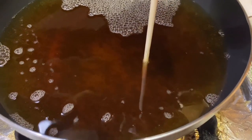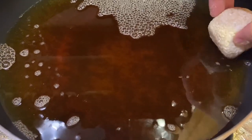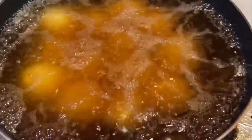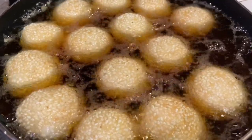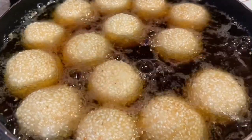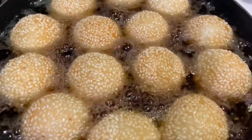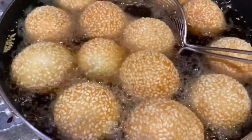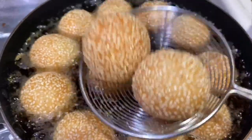Heat the vegetable oil until it reaches the desired temperature of 315 degrees Fahrenheit. You can also test when the temperature is right by placing a wooden chopstick in the oil — if small bubbles form around the chopstick, then the oil is ready for frying. You will need enough vegetable oil to cover the sesame seed balls. Cook these for about 6 to 10 minutes or longer, depending on how big you make your sesame balls. When they are golden brown and ready, remove from heat and let them cool before serving.